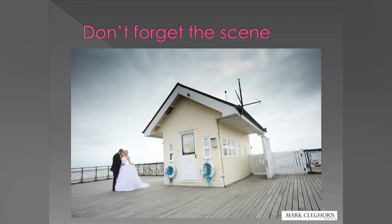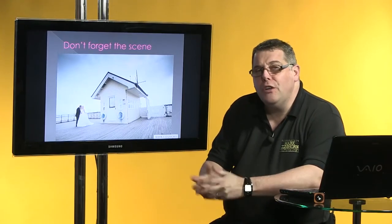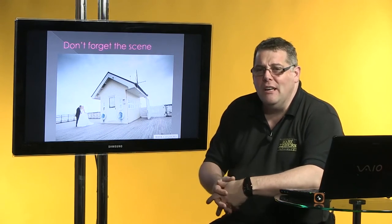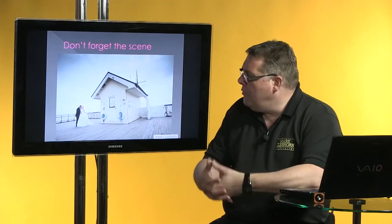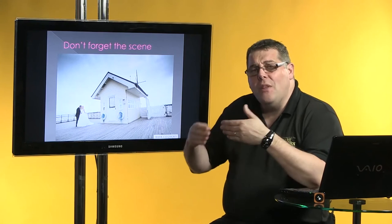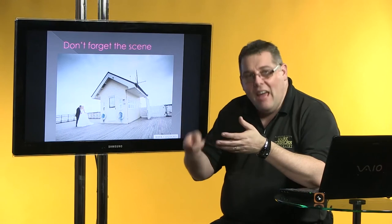Just before we move away from this background, make sure you always shoot the scene — that's absolutely key. I've seen so many photographers in great locations who, through fear or rushing off to the next location, forget to actually show up the whole scene itself. It takes seconds to do it and it really will just add that extra bit to the memory of the location. Most of the time, bridesmaids, mums, dads, and guests haven't been there, so when they're reviewing the photographs a few weeks later, it's that 'oh, you were there' association.